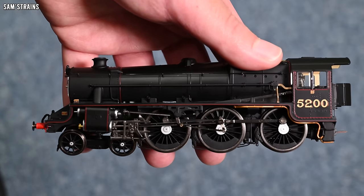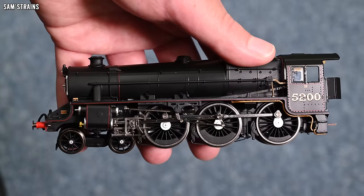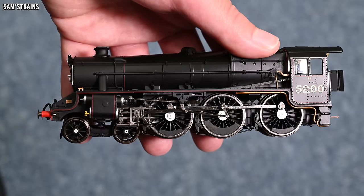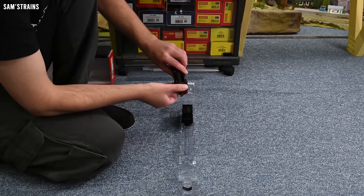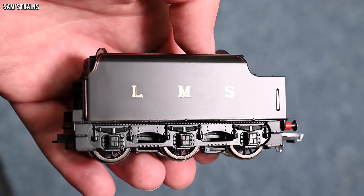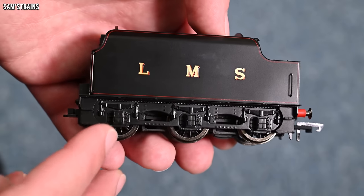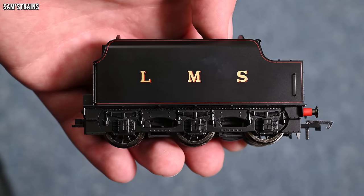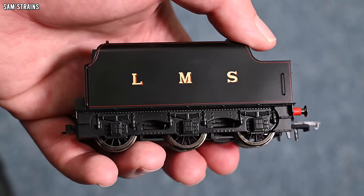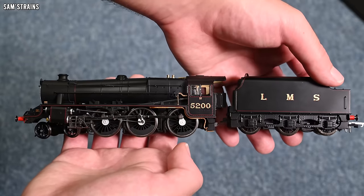Lifting it up, it's looking absolutely beautiful. The finish is really top notch. I really like the satin sheen it has — it looks a lot better than the old Black 5, and there is a lot of detail to see. In terms of weight though, this is not massively heavy because it doesn't have a die-cast boiler, which seems a little light for a loco that cost over £200. As for the tender, the axle box area of the chassis is die cast, and the finish on that area looks fantastic — really metallic looking.